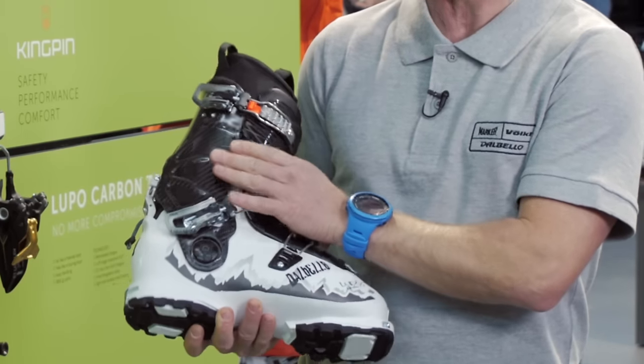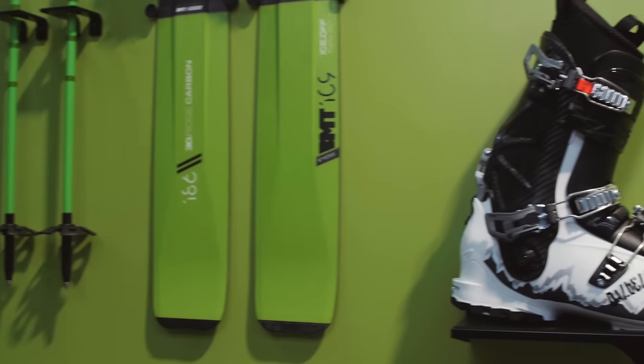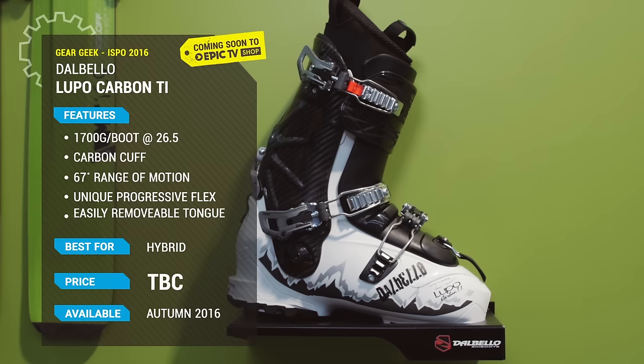So now it's a really progressive freeride boot that also walks very nicely on the way up. I'll see you next time. Thank you.